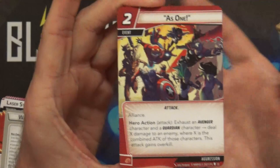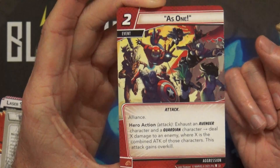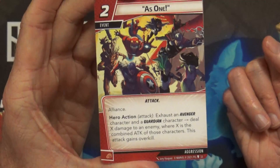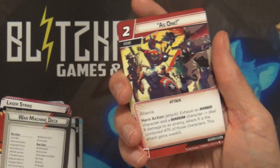Here is the new Aggression card - cost two, it's an attack card. Alliance: hero action attack - exhaust an Avenger character and a Guardian character, deal X damage to an enemy where X is the combined attack of those characters. This attack gains Overkill. It's the first time I've seen that Alliance keyword.